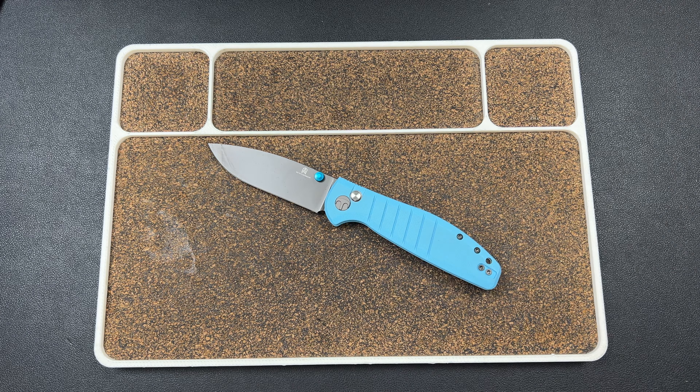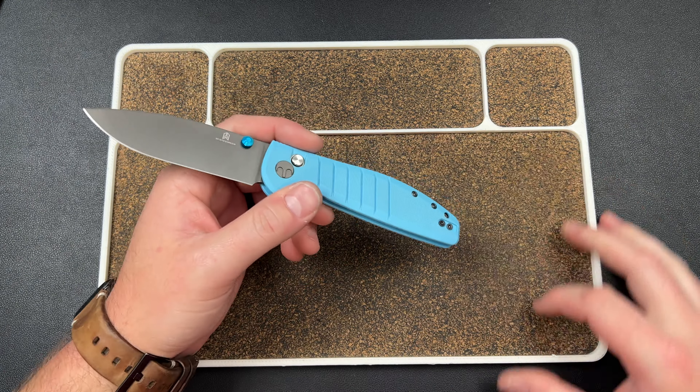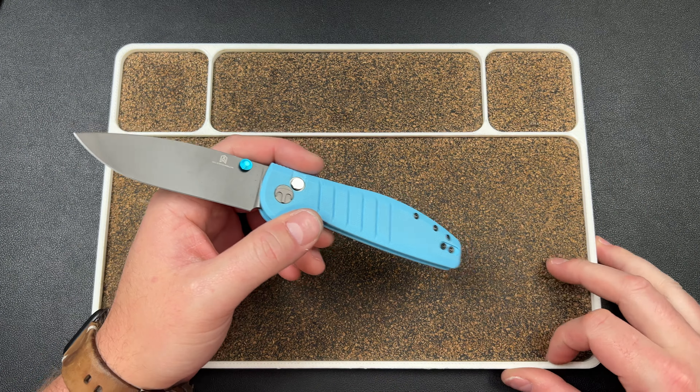Kev here, and let's talk about some knives real quick — rapid review time. The first one up is going to be from BestechMan. This is going to be the Good Boy.